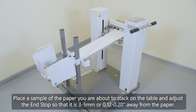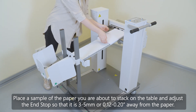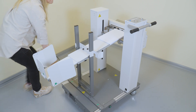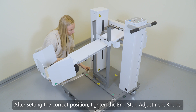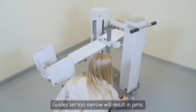Place a sample of the paper you are about to stack on the table and adjust the end stop so that it is 3 to 5 mm or 0.12 to 0.20 inches away from the paper. After setting the correct position, tighten the end stop adjustment knobs. Note: a guide set too narrow will result in jams.